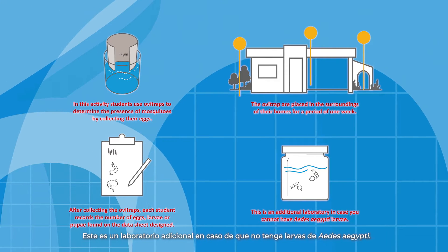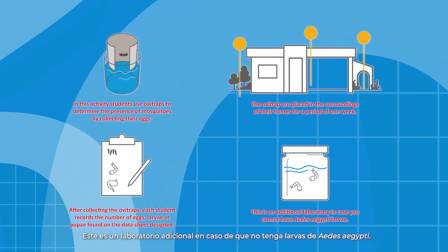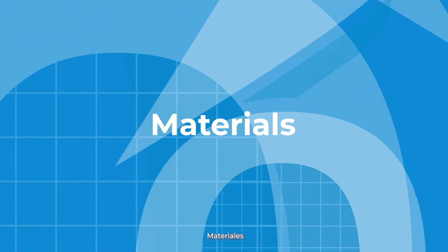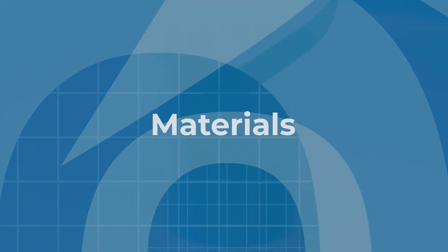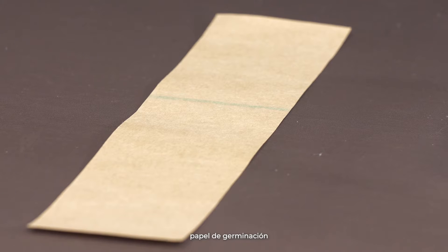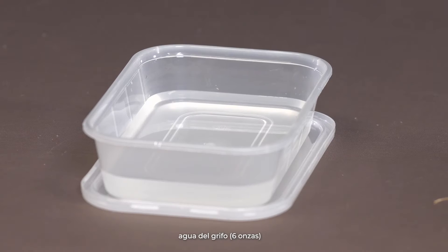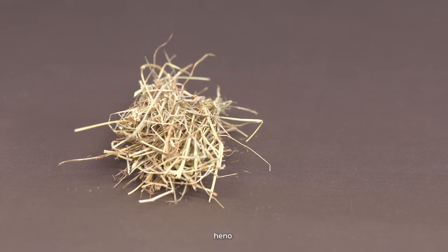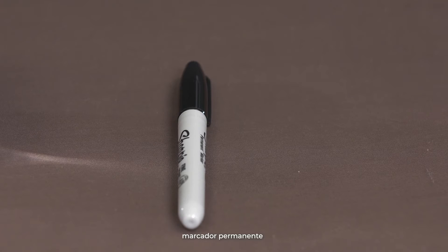This is an additional laboratory in case you cannot have Aedes aegypti larvae. Materials: Ovi trap, germination paper, tap water — six ounces — plastic container with lid to prepare the infusion of hay and water, hay, and marker.